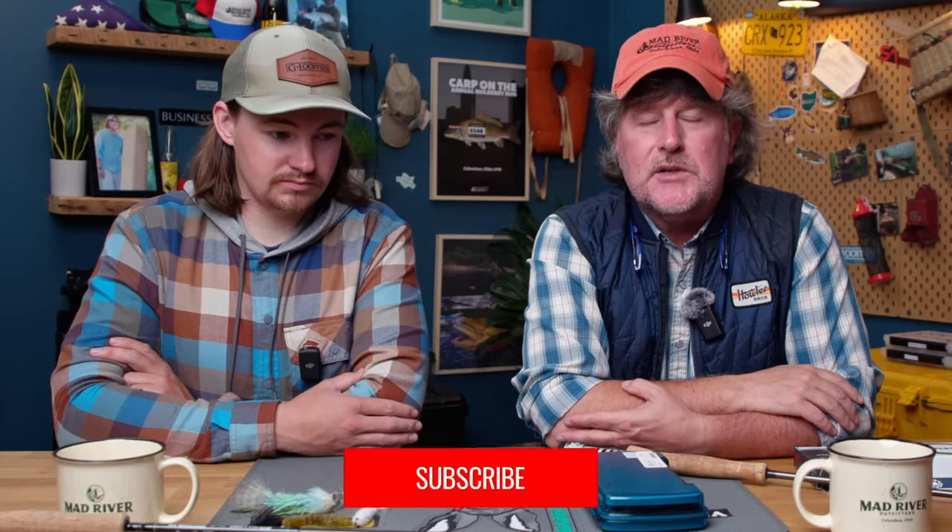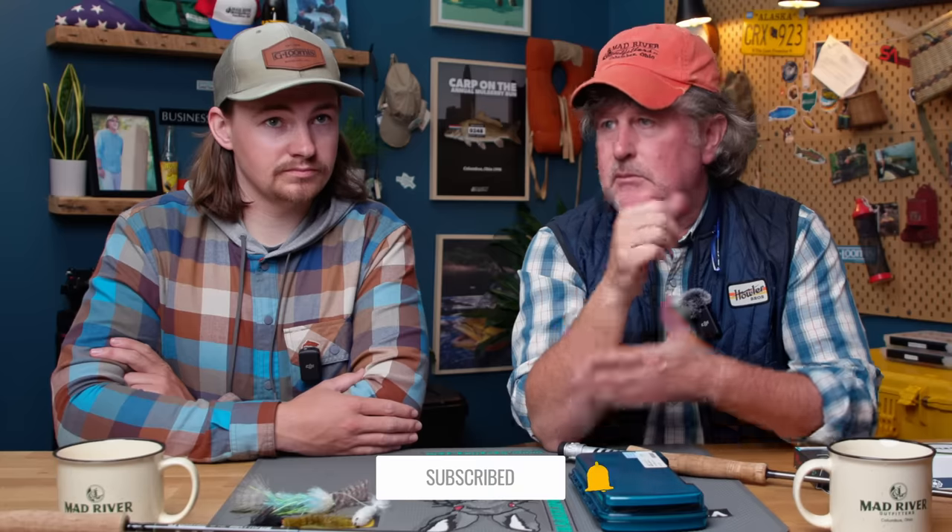You can fish with the gear you already have, or fine-tune your gear and streamer it up. The flies are not complicated — you can tie some like Josh does, or buy some at Mad River Outfitters. Links are down below. He's got a few dates open in November and December, and it's not too early to think about spring. We're always booking steelhead, smallmouth, and pike. Check it out at MadRiverOutfitters.com or Ohio Fly Fishing Guides.